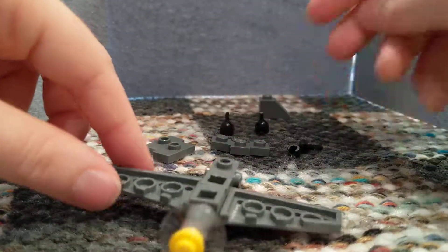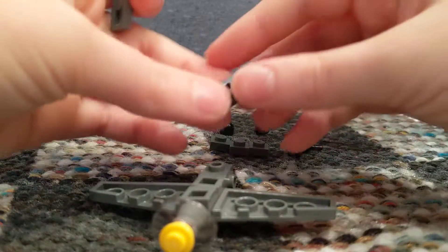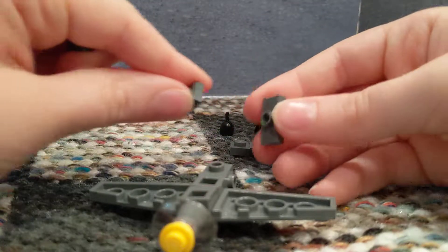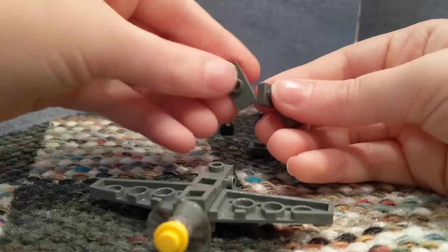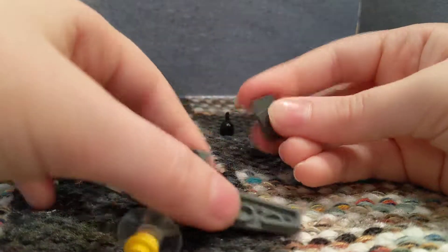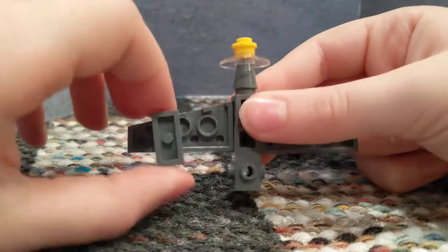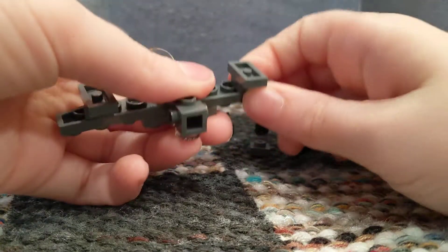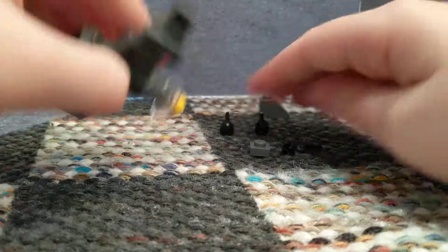Then you're going to put it right on that little stud that we left open. So then we're going to flip it upside down. You're going to take two of these 1x2 jumper plates, and you're going to put two 1x1s on top of it. It's going to be like one of those aircrafts that can land in water — you never know when you're going to need to make an emergency landing. You're going to stick them right on the bottom of the wings, like so.